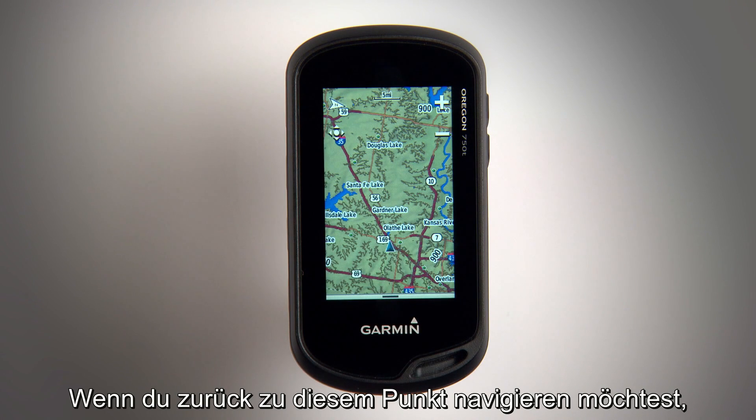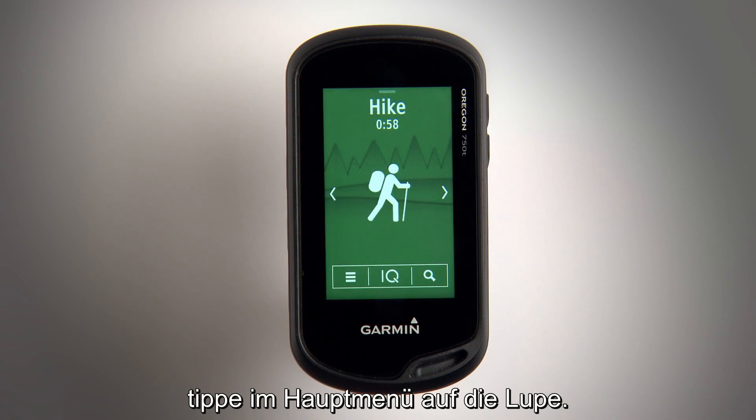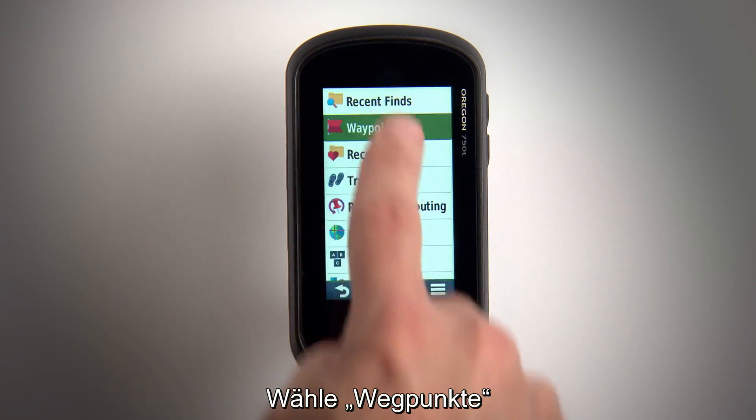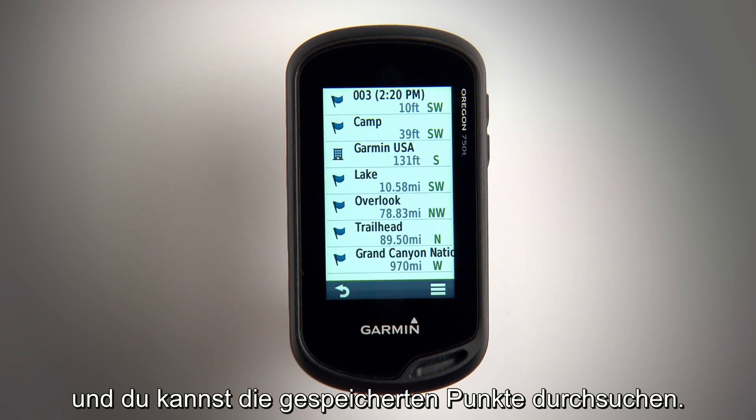If you ever want to navigate back to a saved point, start on the home screen and touch the magnifying glass. Tap Waypoints and you'll be able to browse the points you've saved in the past.